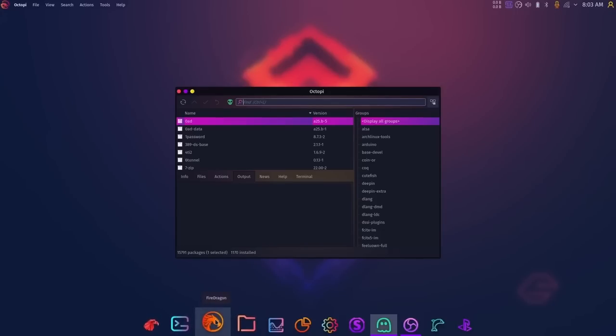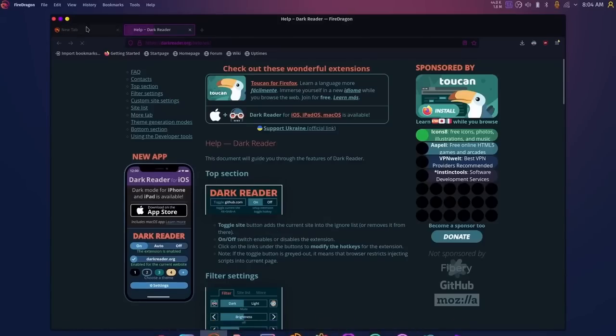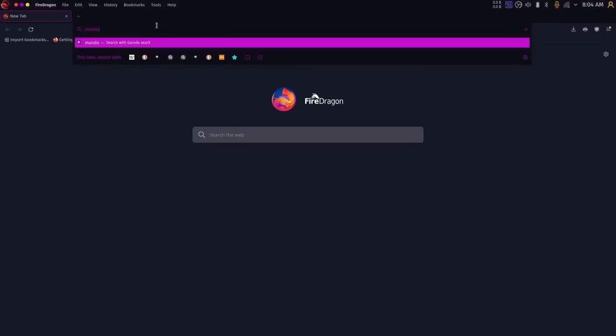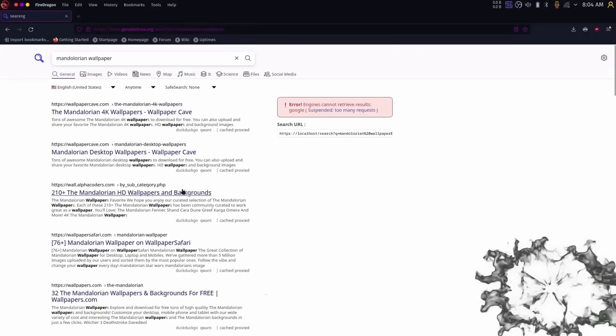FireDragon is Garuda's version of a web browser — it's based on Firefox but has a lot of privacy features and ad blockers pre-built in. It comes with Dark Reader for dark mode. Garuda also has SirX, their own search engine that pulls results from DuckDuckGo, Yahoo, and Google, but you don't get tracked. That's what I really like about it.